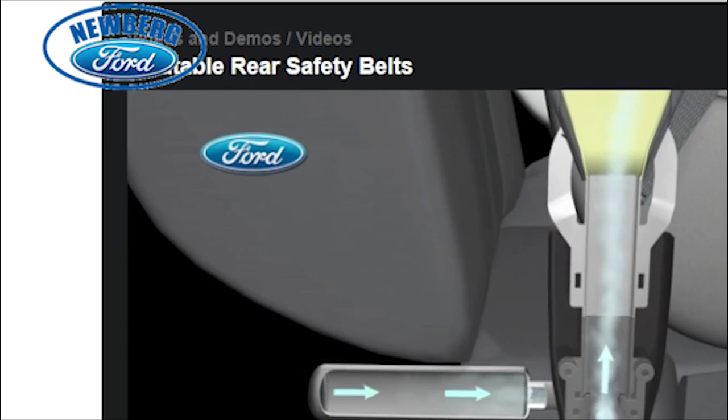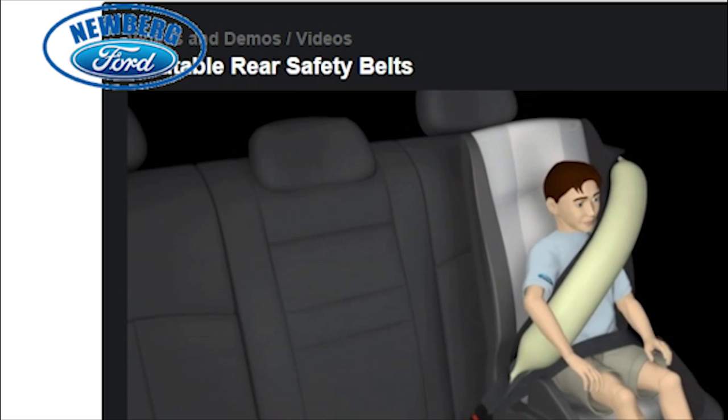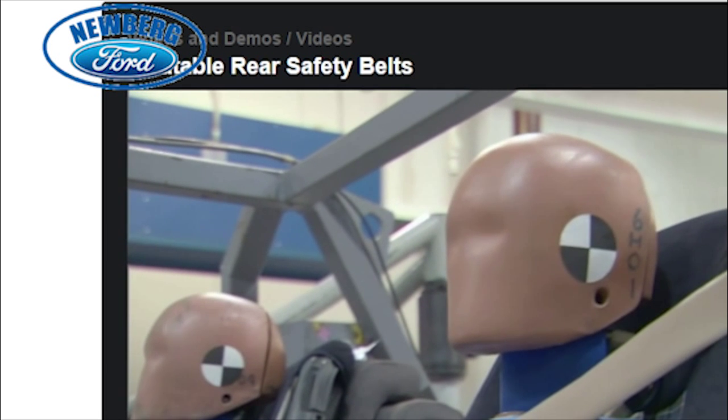Using cold compressed gas, the inflatable torso belt helps distribute crash force energy across more of a passenger's chest than a traditional belt in the event of certain frontal or side crashes. The rear seat inflatable safety belt technologies are designed to enhance safety for rear seat passengers of all ages.